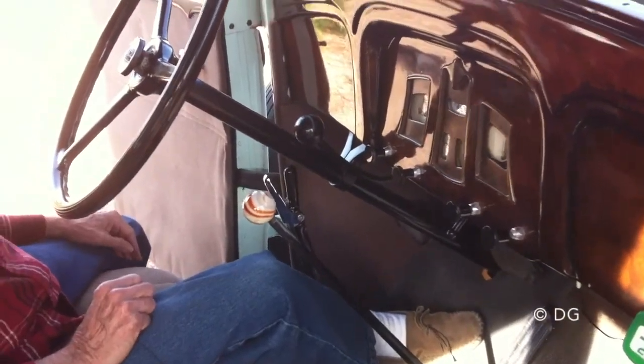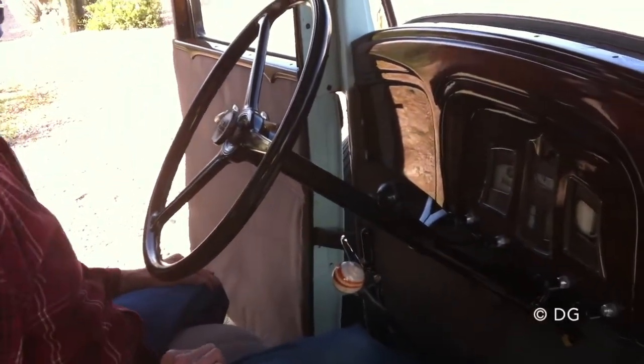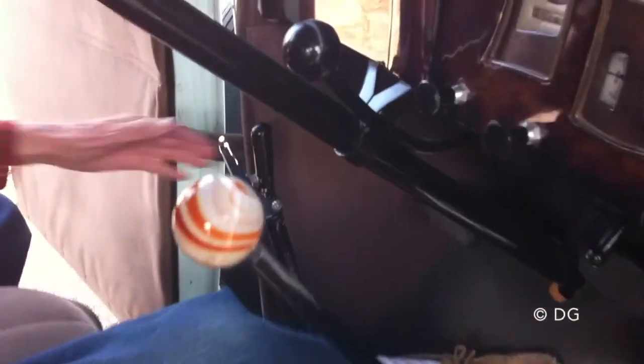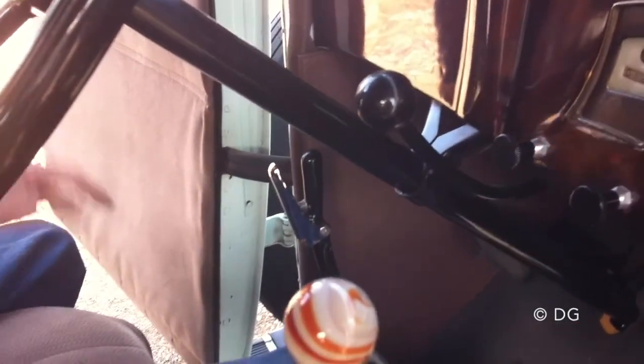With mechanical brakes you need all the help you can get to stop the thing. The emergency brake works, and it locks all four wheels.